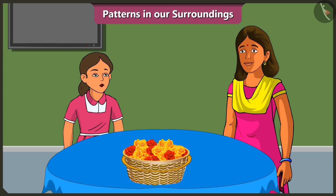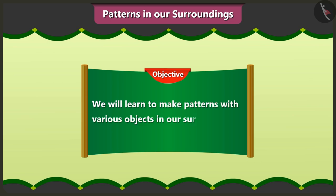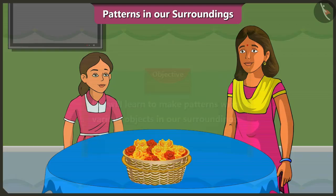Mummy, I have completed my homework. Vinny, we will decorate our house very nicely this Dipavali. Yes, Mummy, but how? Today, we will learn to make patterns with various objects in our surroundings. Vinny, we will use nice patterns and decide how to decorate our house.